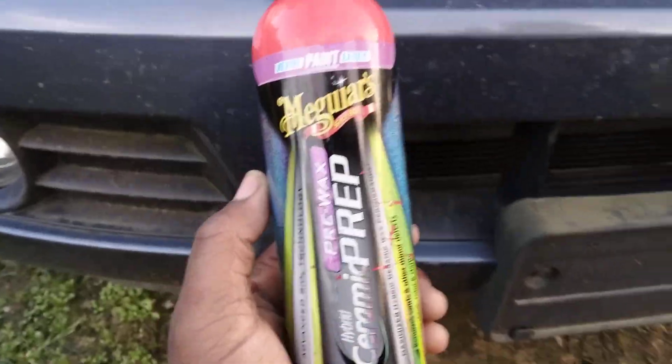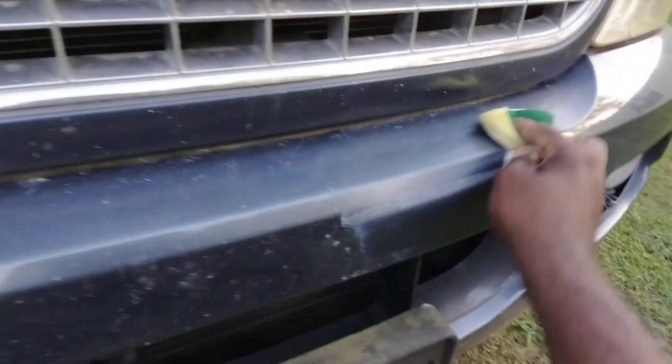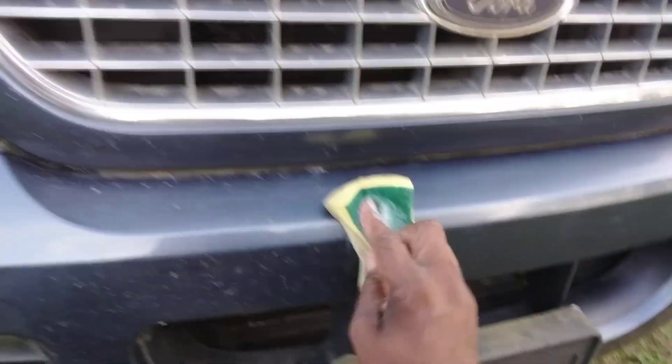I'm trying to see how good this stuff will actually bring that back to life. Alright, let's get into it. I want to explain what I'm doing here — I don't want y'all to be puzzled. Y'all can see all that bug etching here, let's see what this stuff will do for that. It looks bad now — that's your clear coat that's being etched. The only thing you can do is try to polish it out. Sometimes there's hope, sometimes there's no hope. It just depends on what the deal is.